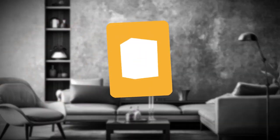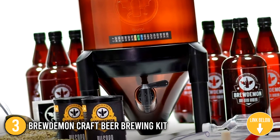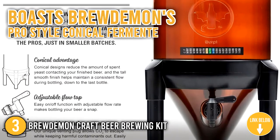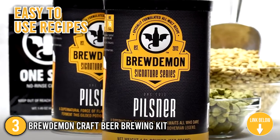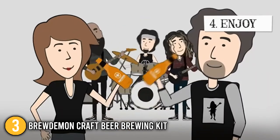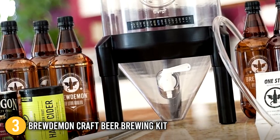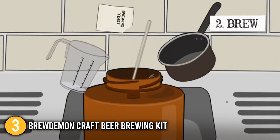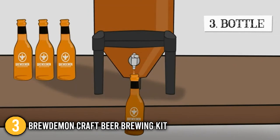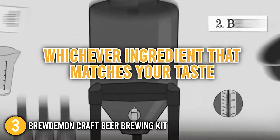Our last recommendation is the Brew Demon Craft Beer Brewing Kit. This luxurious brewing kit allows you to prepare 2-gallon recipes in just 2 minutes. It boasts Brew Demon's pro-style conical fermenter and easy-to-use recipes that produce amazing results every time you brew. This kit's beer recipe was handmade by New Zealand's renowned spate brewery, so you can be certain you made the right choice. Our team was able to brew beer in as little as 15 minutes on the stove, which saves you a lot of time and energy, allowing you to add extra apples, honey, or whichever ingredient matches your taste.